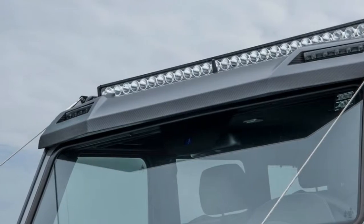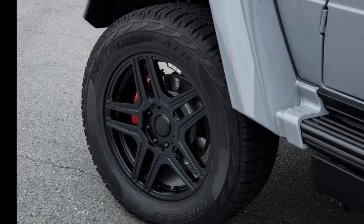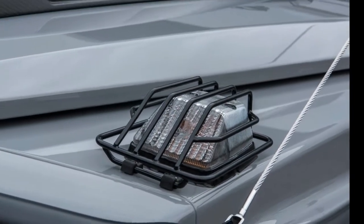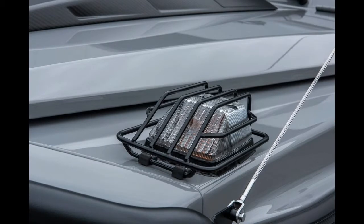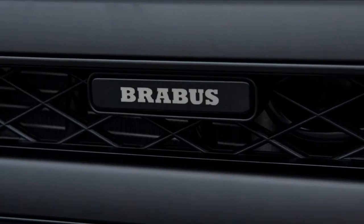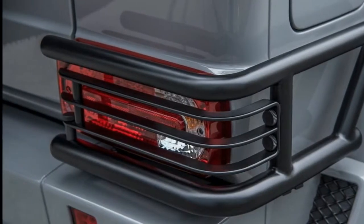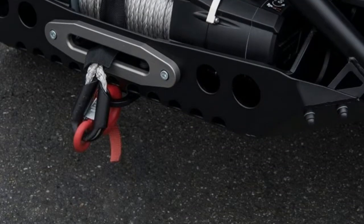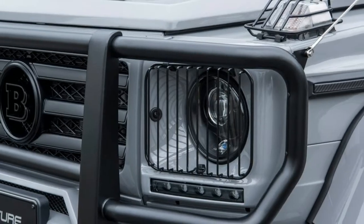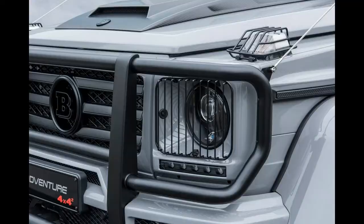Earlier this year in Geneva, Brabus also launched the G550 Adventure, an even more rugged version of the regular G500 4x4², with more power and even more off-roading ability. The G550 Adventure puts down 550 PS, 542 horsepower, and 800 Nm, enough to take this 3-ton SUV from 0 to 100 km/h in 6.7 seconds.